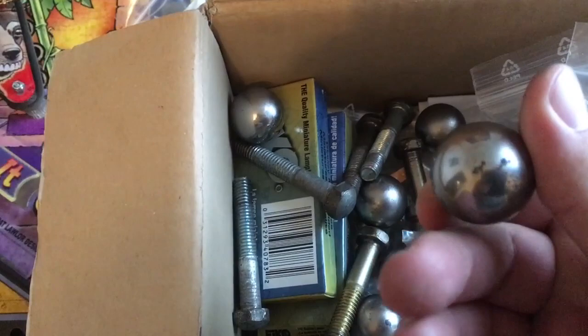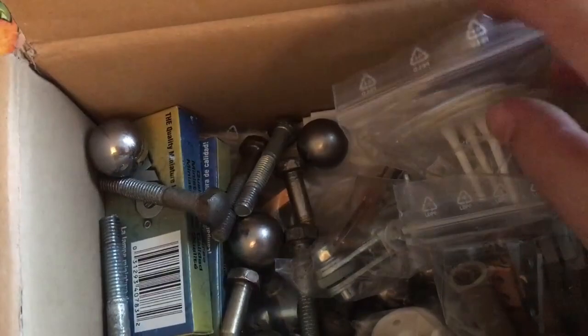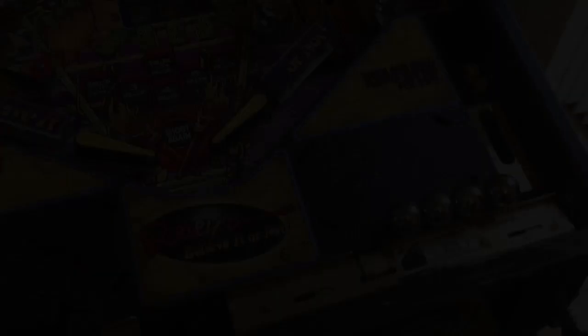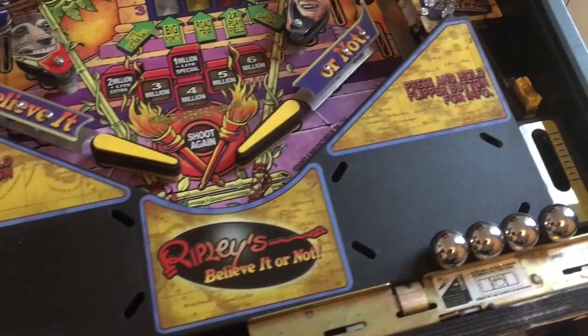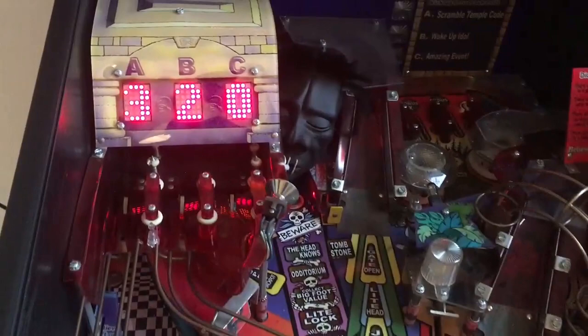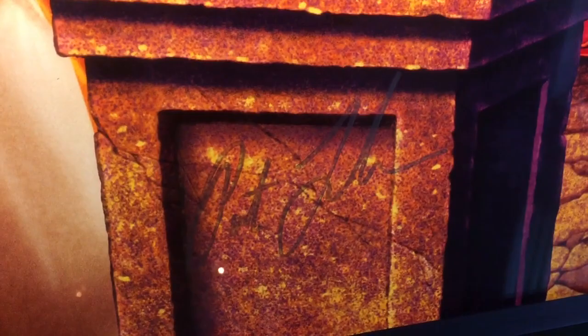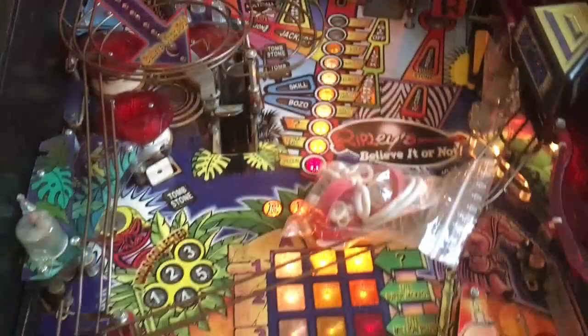I'm just going to clean the oil and install four bolts. We got four brand new shiny bolts to install. Let's put them in and turn the power on for the first time. Yes, the LEDs worked - that was really important for me. Let's give this one some inspection. First of all, look here - no broken plastic. They tend to break on all pinball machines.